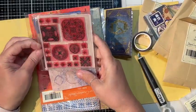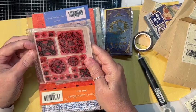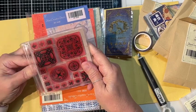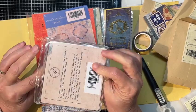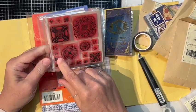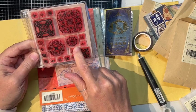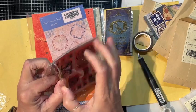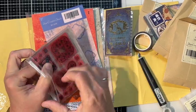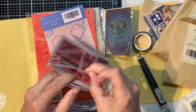We have some clean stamps — flatter ones. These are definitely tile, lots of little tile mosaics. That is pretty cool. And you can see they're much thinner — they're not that rubber.